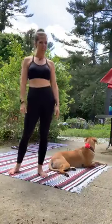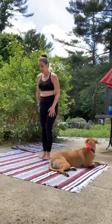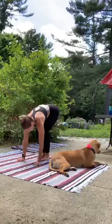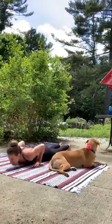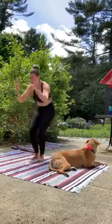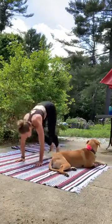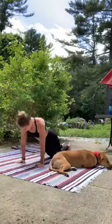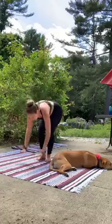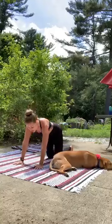Let's come on into those burpees and get them done. Find your space. Bend down, hands to the mat, pop it back, bring it down as low as you can, right back up. Jump it up and make it explosive. And you can always take a slow modified version.